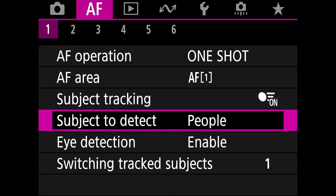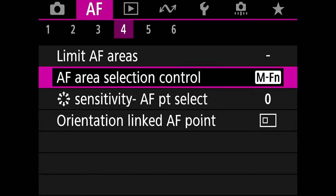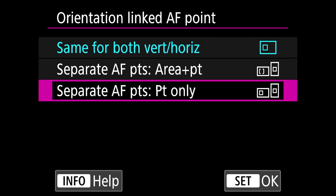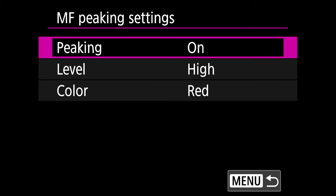Tab 2 and tab 3 — I didn't change anything on those. On tab 4, orientation linked AF point — set it to separate AF points, point only. This instructs the camera to individually save the selected AF points for vertical and horizontal orientation. Press OK.